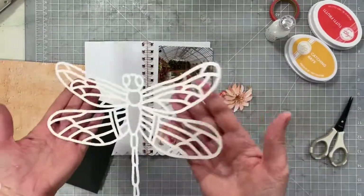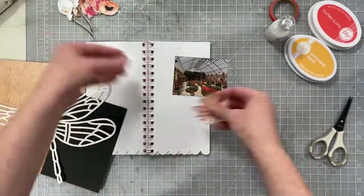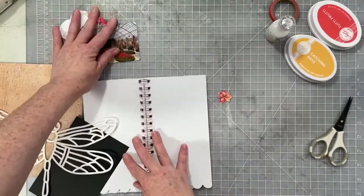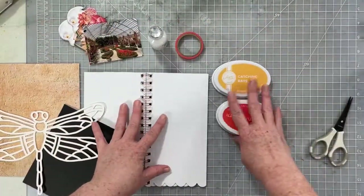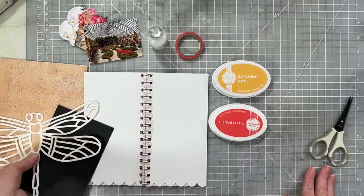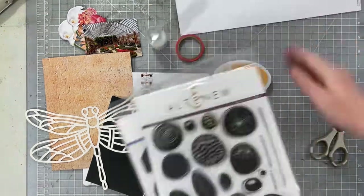Hey everybody, I'm back today with another cut file layout. Today I'm going to be working in my mini album and I'm going to go ahead and start with the cut file. The cut file I am using is dragonfly. I will have a link to the blog post down below so you can grab this cut file if you like.